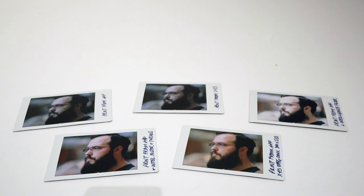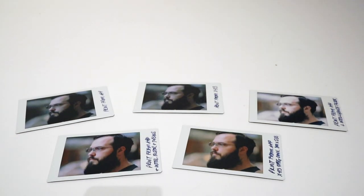Hey guys, welcome to another 2pats Tech video. Today I wanted to share my print test results from using my instax SP2 and maybe provide you with some tips for printing. One of the benefits of the printer is that you can print from either your phone or a compatible Fuji X camera.